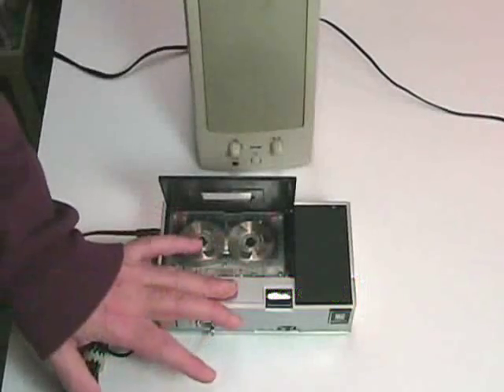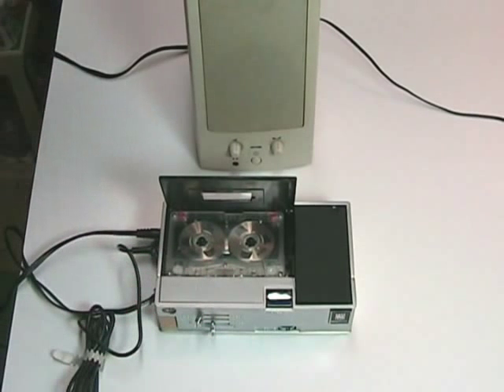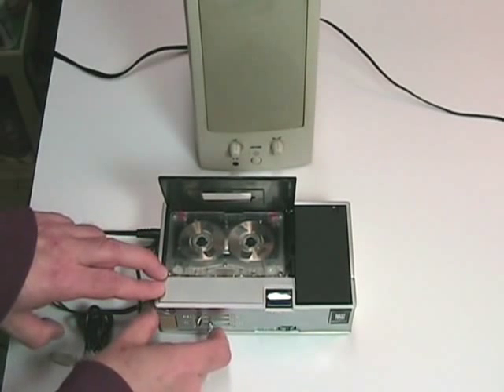The sound on this machine is pretty good through its little speaker, but it's kind of thin and tinny. What I like to do with a lot of these machines is pump the power through a powered computer speaker. All we have to do is rewind the tape.